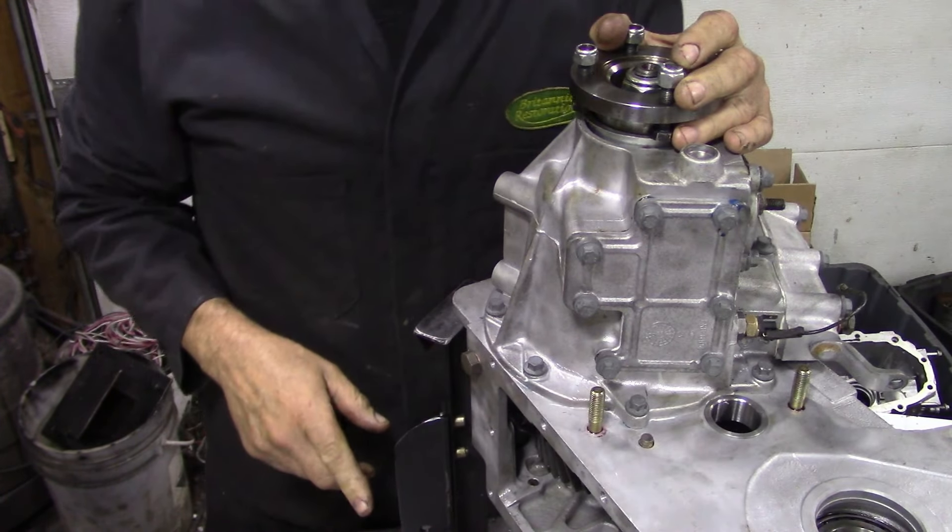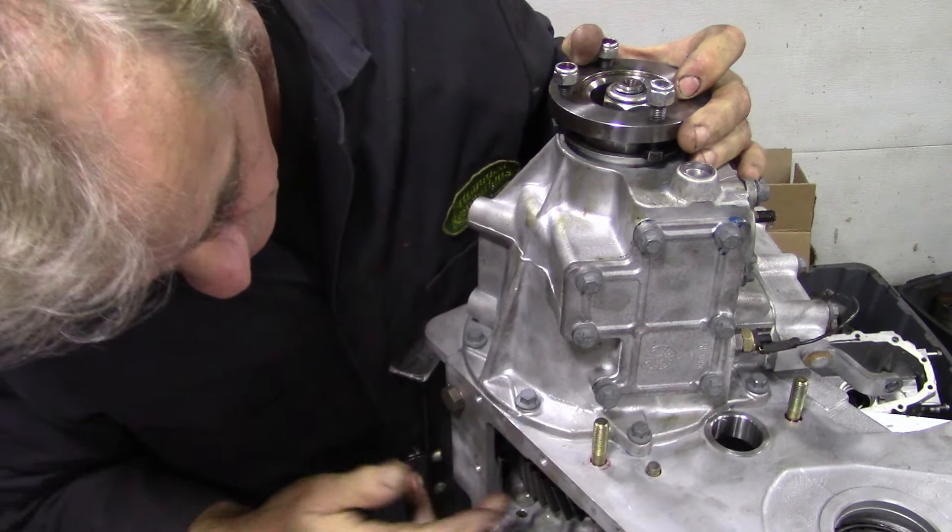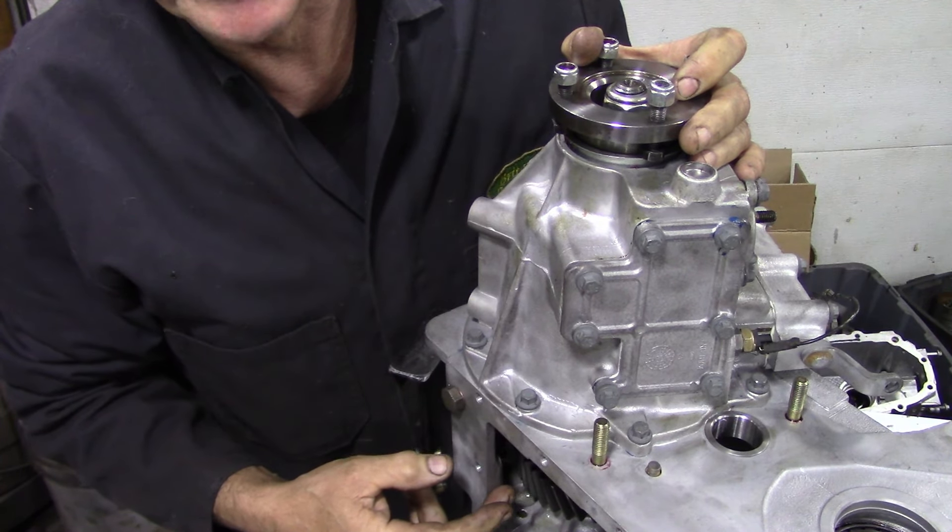Now we're on to the final stage - the home run. Turn this box around, put the bushing in, set it all up, put the intermediate shaft in and then torque it down. Just before we fit the intermediate gears, we've got the ATB assembly just on its own without any other gears.